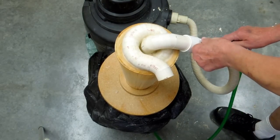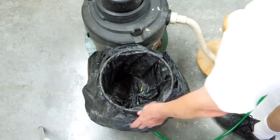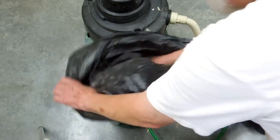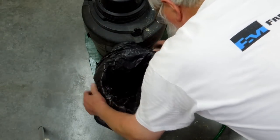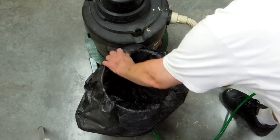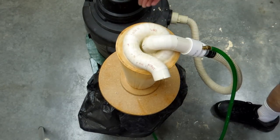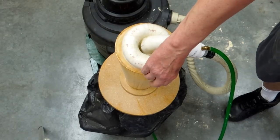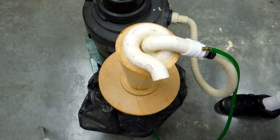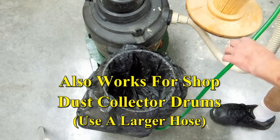I drilled and tapped this fitting for a quarter-inch pipe thread. This hose goes on there, and it's connected to the bottom of the bucket. I'm going to take this bag out of here and put it in here. Put it down on the bottom to give it some chance to work. Put that on there. Turn on the vacuum. And the bag is sucked in tight to the bucket. The bag excluder has done its job.